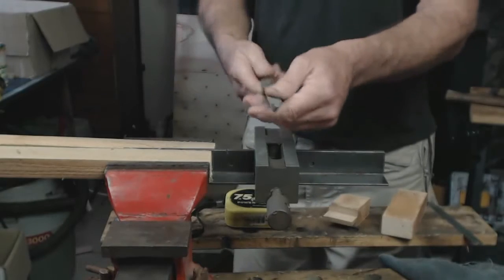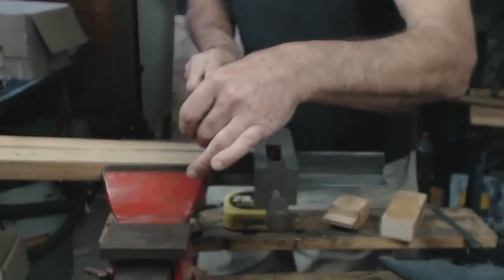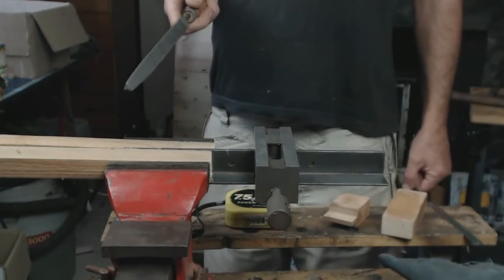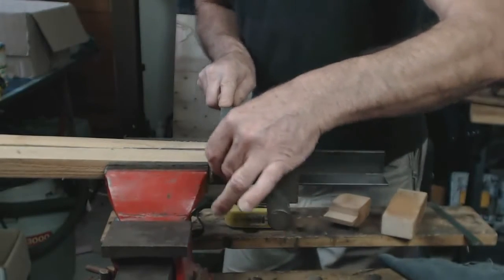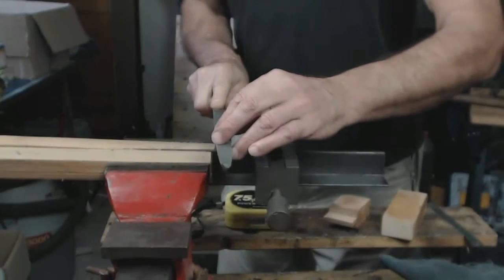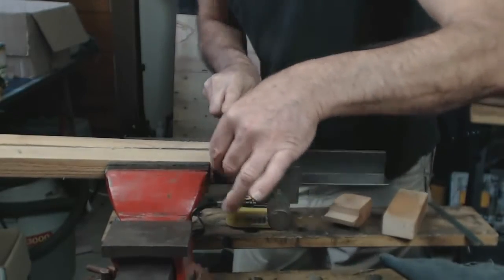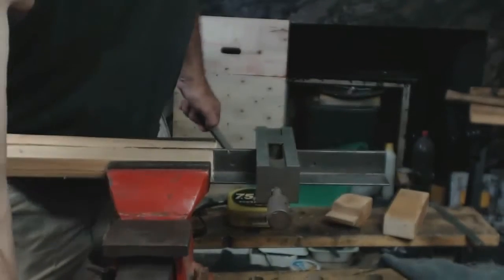Then it's just going to be a case of taking your triangular file. There's a certain action — just like with the hacksaw cutting video, you make your body like a mechanical system so you're always cutting level. Just apply a little bit of pressure downwards as you push and then let it ride back. We're going to take that cut down — it will only take a few minutes.